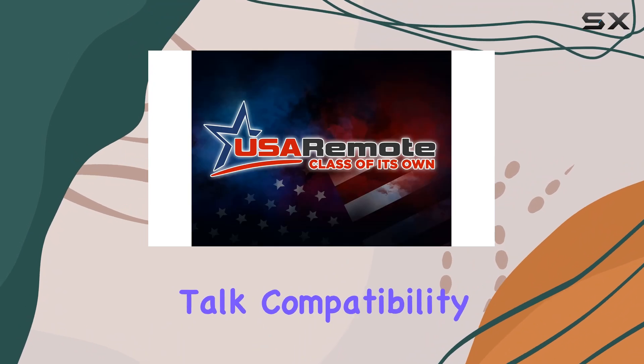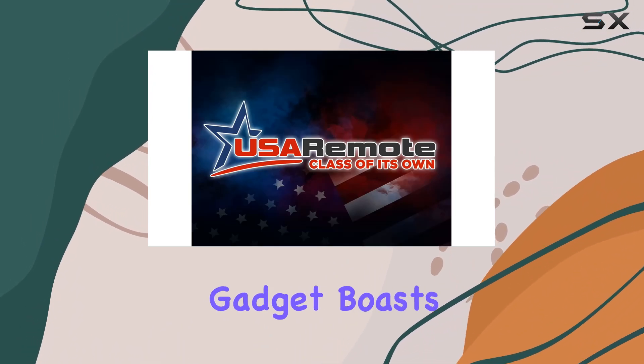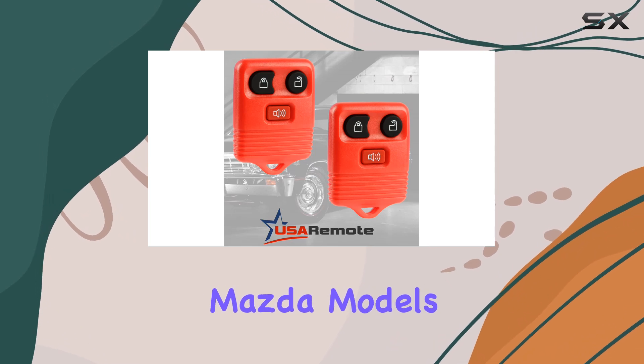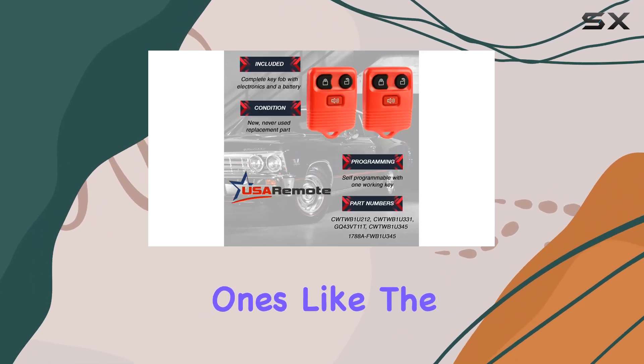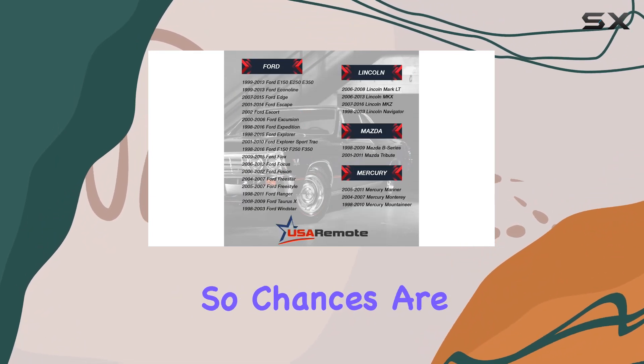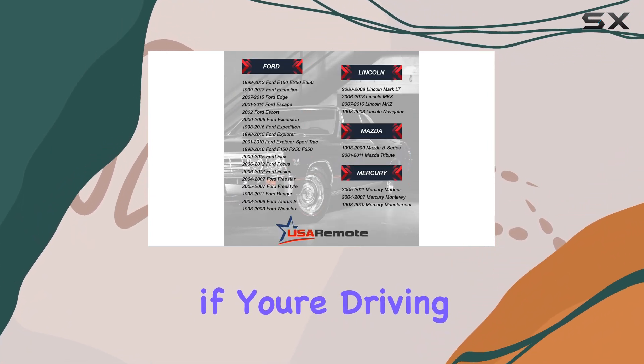First off, let's talk compatibility. This little gadget boasts compatibility with a range of Ford, Lincoln, Mercury, and Mazda models, including popular ones like the F-150, F-250, Escape, and Explorer. So chances are, if you're driving one of these vehicles, this key fob should work for you.